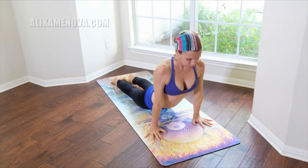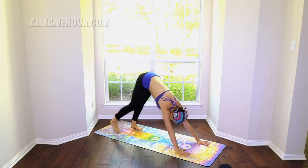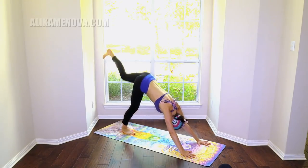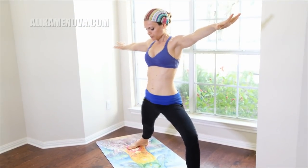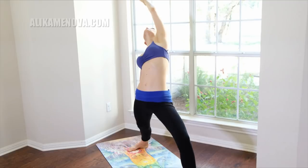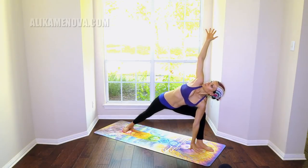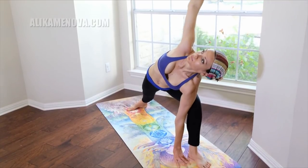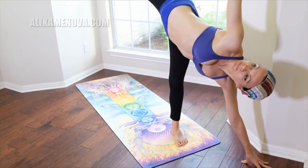Chaturanga, up dog, Chaturanga, downward dog. Inhale the left leg up, step it through — warrior two. Reverse it. Side angle. You can reach ahead of you. Look down and shift into half moon.